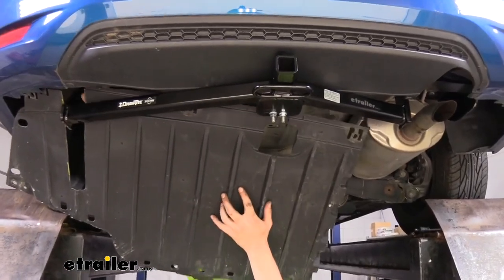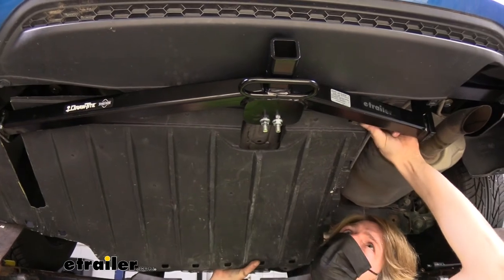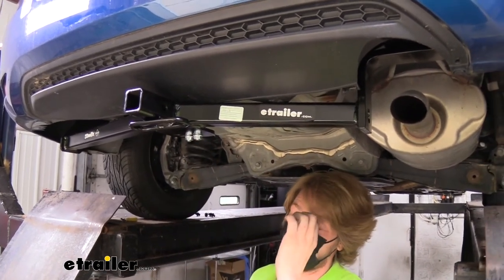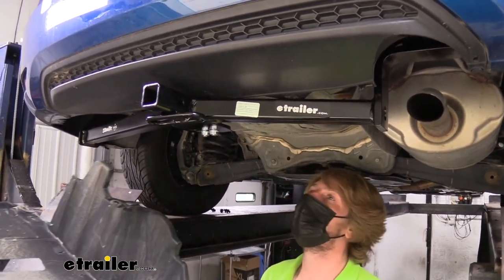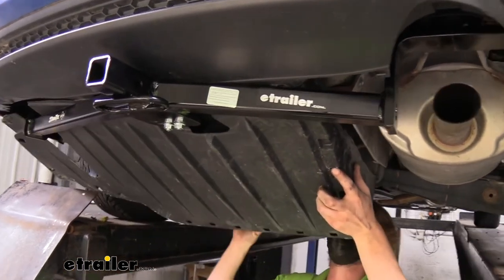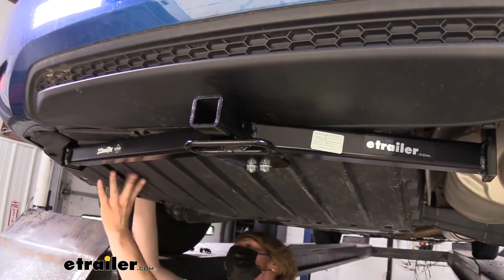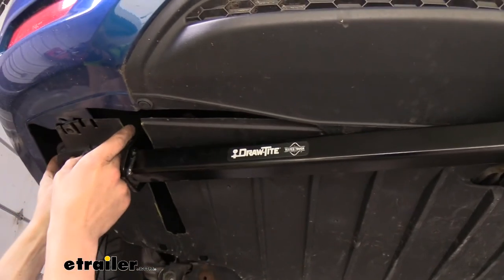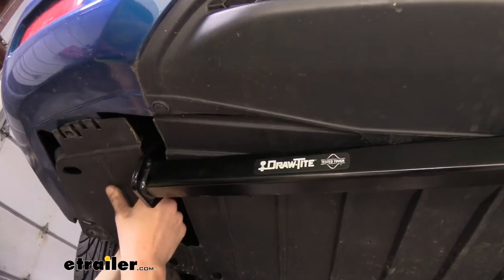Now we're just going to slide this back into position — it is going to be a very tight fit, so just take your time and work it into place. What I found was with these bolts torqued it was extremely difficult to get this to slide in there, so I did loosen these back up a little bit — you may want to hold off on torquing these down until you get your panel slid up. You will need to torque those side ones down first because the panel is going to cover the one on the driver's side. But now we can more easily slide this into position. Then we'll reinstall our fasteners — the two towards the center are going to be covered by your hitch, and once you torque these back down the hitch will hold that tight up in there, so it's not going to be necessary to torque those down.